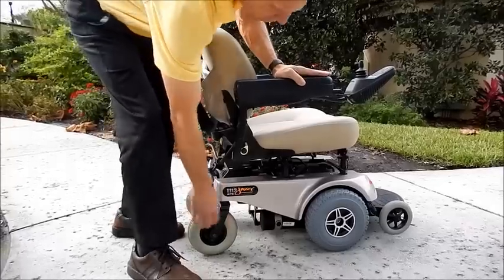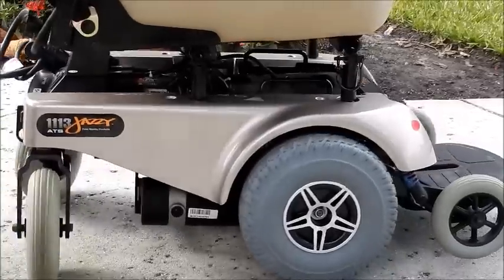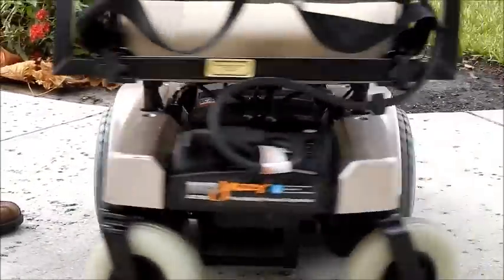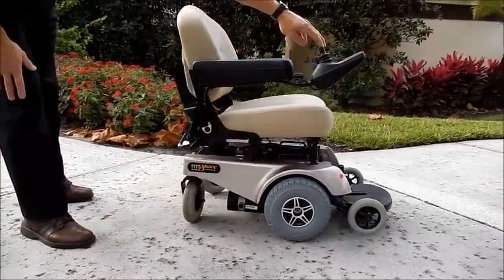This chair has solid tires all the way around. This is one of the most maneuverable chairs available on the market. It has one of the best turning radius. It turns on itself and it's very easy to drive inside the house.